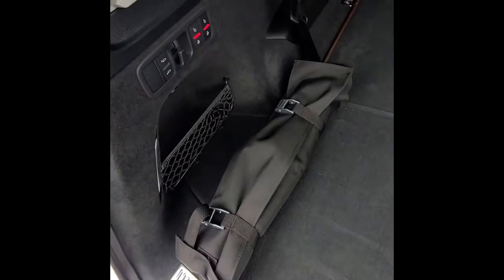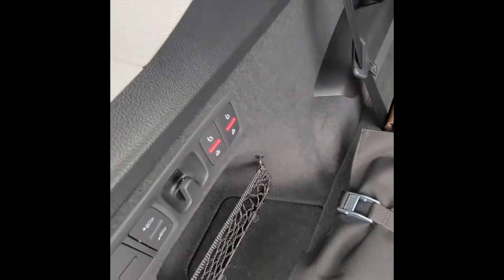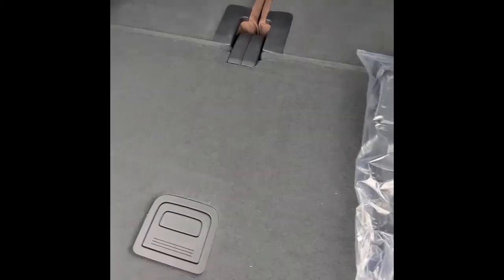The tailgate opens up; at the top there's a button to close it — you can also use your foot. The Q7 is unique because it has a third row compared to any other Audi model. The third row is always power and has two buttons in the back for each seat to raise and lower them. There are also buttons in the doors.